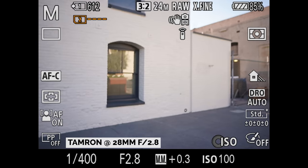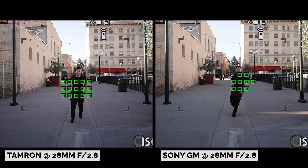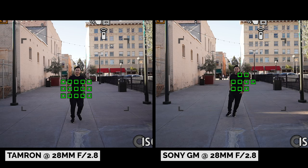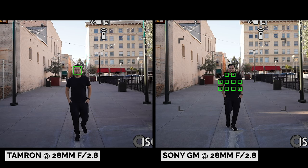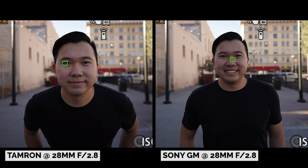In terms of photo autofocus, the Tamron is quite snappy. However, when I compare it to the G Master as I'm walking towards the camera, the G Master seems to have a slight edge. It never severely lost focus for a split second like the Tamron did. However, the Tamron did reacquire focus pretty quickly. But in terms of hit rate, it seems like the G Master takes the cake.